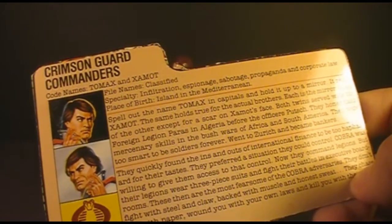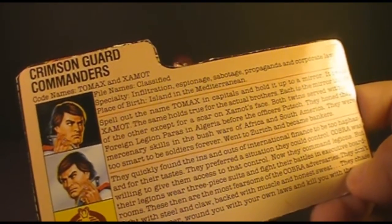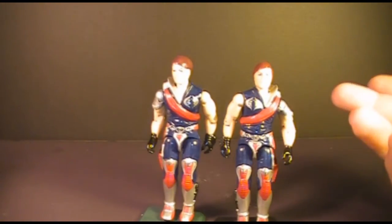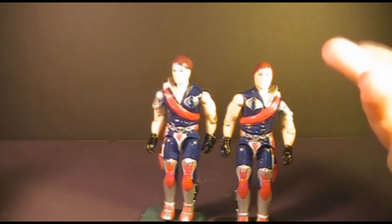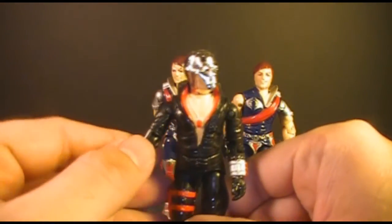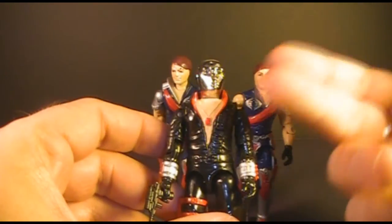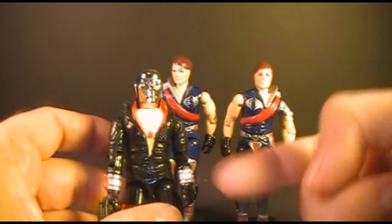It's a well-worn cliché that people who deal with money and laws are dishonest, whereas people who work with their hands and sweat and fight with their fists are the honest ones to be trusted. Essentially, Tomax and Xamot are the financiers of Cobra. They fill an important role in a terrorist organization — one you wouldn't necessarily think about playing with these toys, but of course Cobra has to have some way to get their money. It's similar to the way Destro is Cobra's arms supplier. You might not think about how a terrorist organization gets its weapons, but they have to have some method and Destro fits that role. Essentially Tomax and Xamot get the money that is used to buy the weapons from Destro.